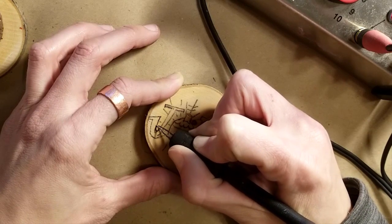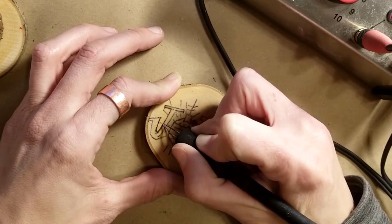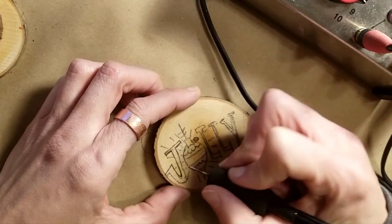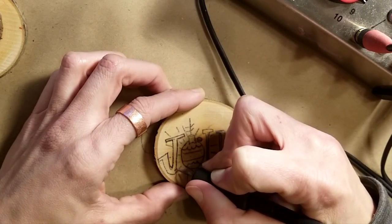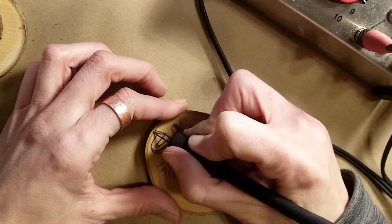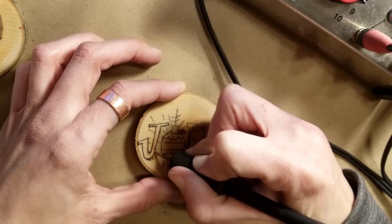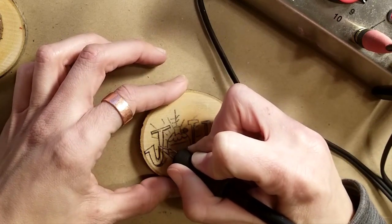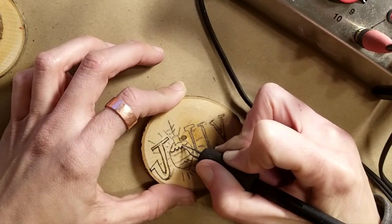I'd recommend practicing a little bit first on some scrap if this is one of your first times wood burning, because it is sort of an art. As you do it you'll get better at the amount of pressure you need and the type of tip you're comfortable with. Usually even the $15 ones from the store come with a couple of different tips you can swap in and out. I recommend trying all of them. The handles on hobby-store tools can be a little bulky, which is one reason I chose this burner — it feels more like an actual pen, giving me more control.